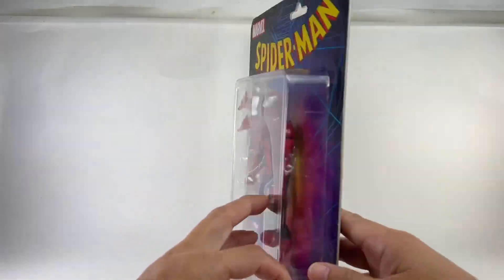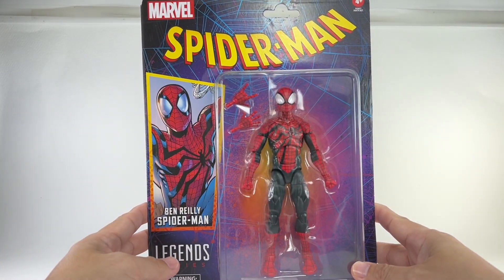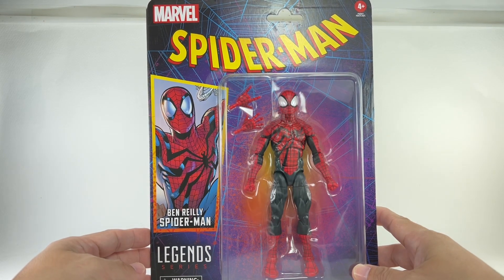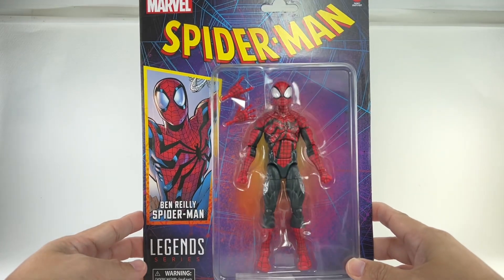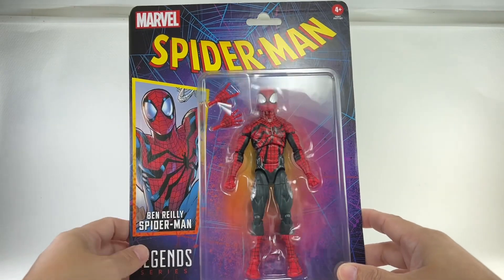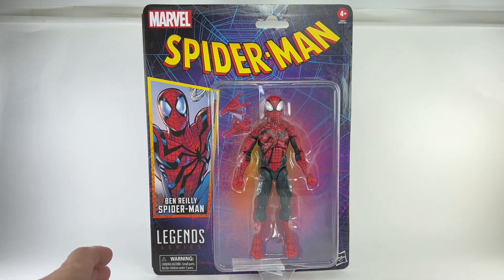Pretty cool. It took me a while to actually pull the trigger and pick up this figure because I'm not necessarily the biggest Ben Reilly fan. And everyone was just raving about this new figure. Out here in Manila, collectors were gobbling up this figure left and right.